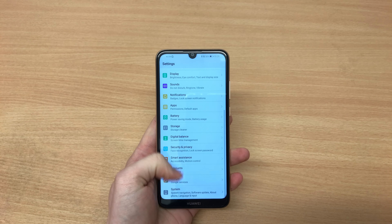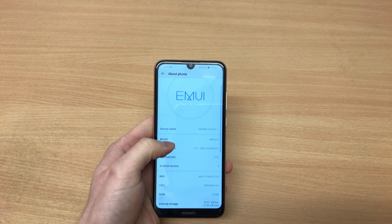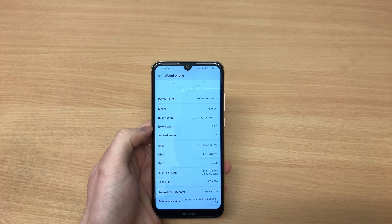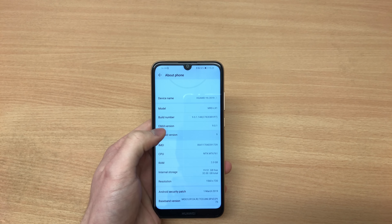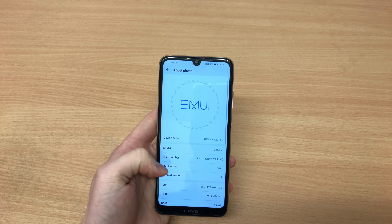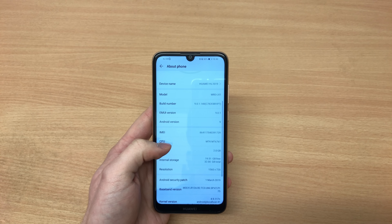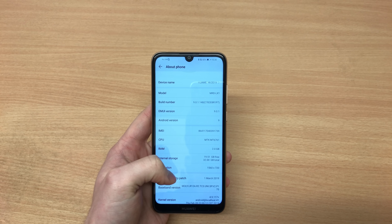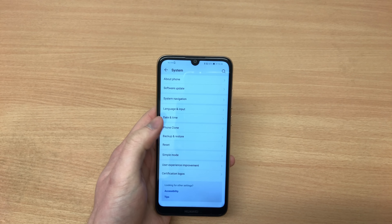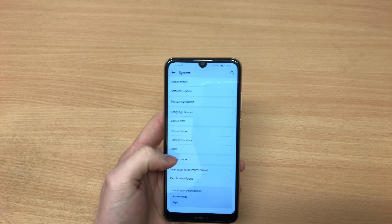In terms of the software, we are running Android 9. Considering the price of the phone, that's pretty decent — I don't think anything else in that price range runs Android 9 Pie. It's especially notable given that even the more expensive Y7 2019 runs on Android 8.1, so that is an interesting choice by Huawei.